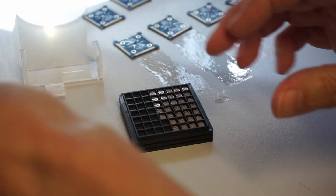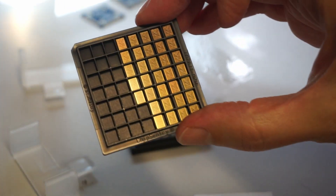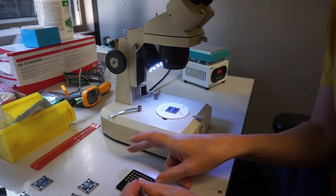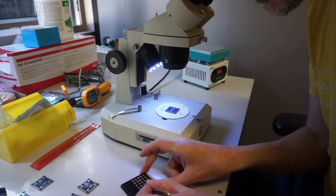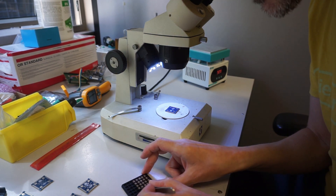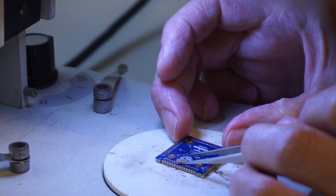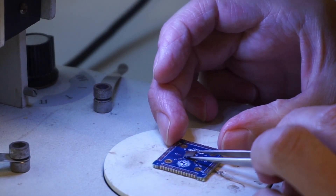Then we take the MPW2 chips - pretty! Using the microscope, get them in roughly the right place for the orientation. They don't have a pin marker, but thanks to Sylvain Minot we've got a picture that shows a split in the top right hand corner to guide alignment.